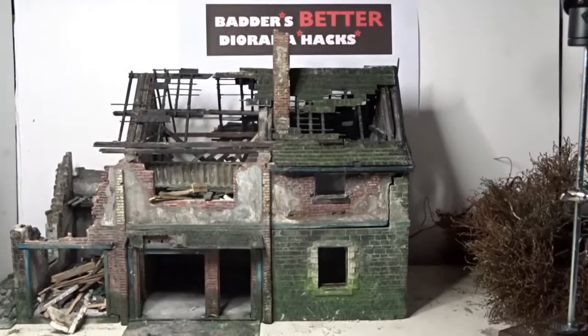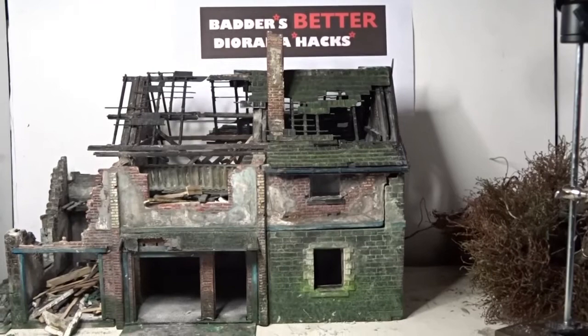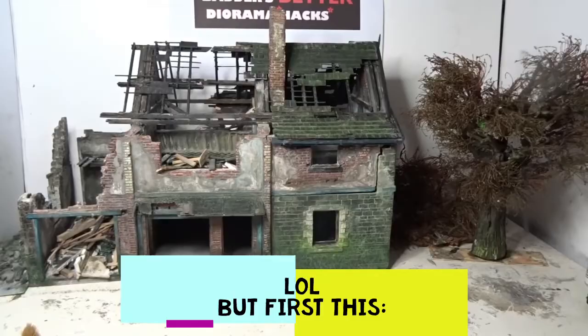Hi, it's Badr with Badr's Better Diorama Hacks. I'm going to say something very controversial now: mini art buildings. Who of you thinks they're rubbish and will never buy one again? Well, I'm afraid it's you that's rubbish because you're not building them properly. Let me explain.